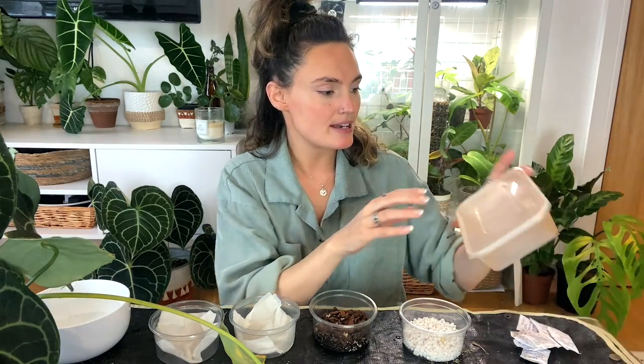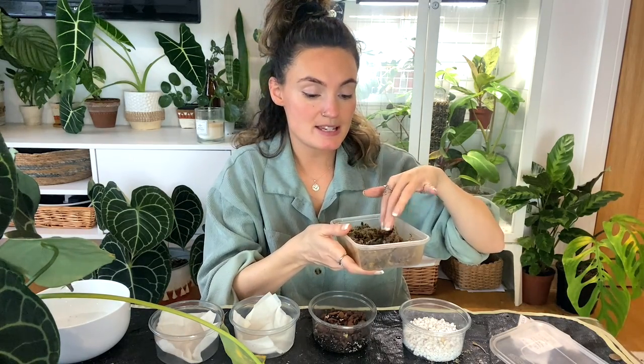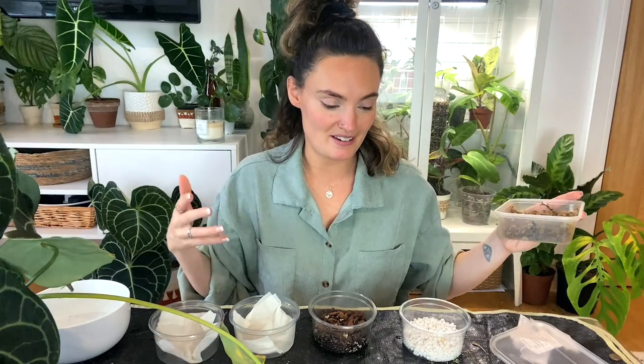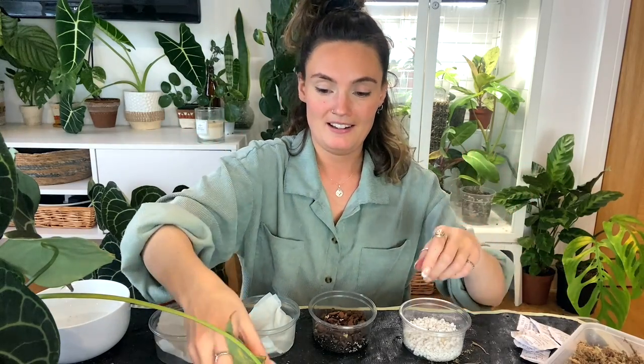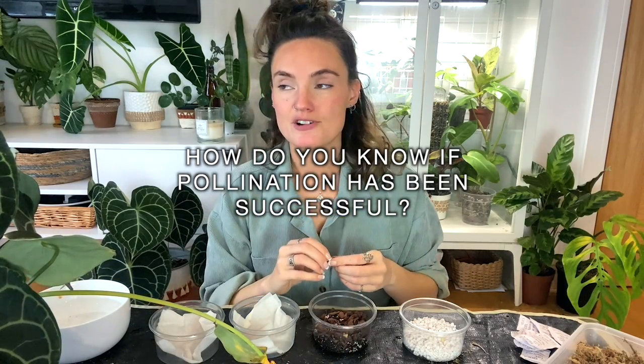I'm making a little moss propagation box using a takeaway tupperware pot, which is great for propagation. I'm lining the bottom with moss and keeping it hydrated with a little spritz before closing the lid. Once the lid's closed and it's airtight it's going to stay fairly moist. This is the method I've used in the past and I've had success doing it this way, so this is the one I'm feeling most confident about. The next question is how do you know if pollination has been successful.